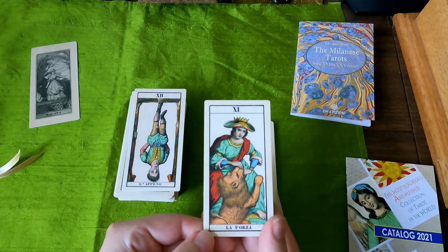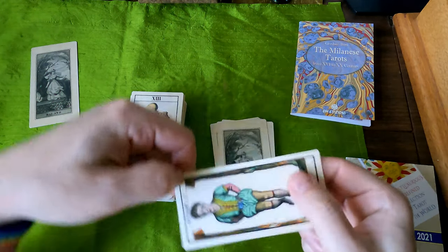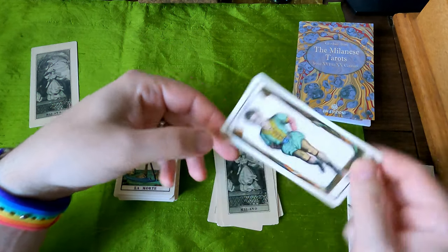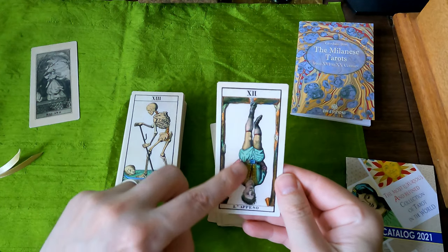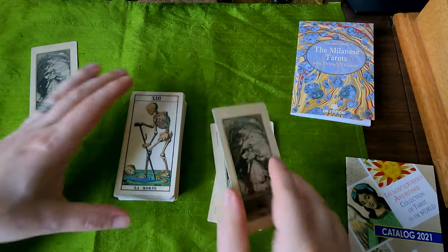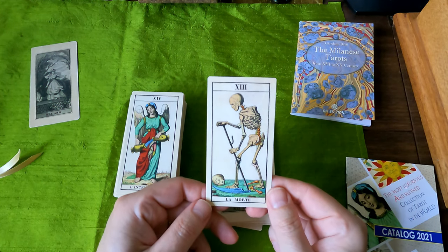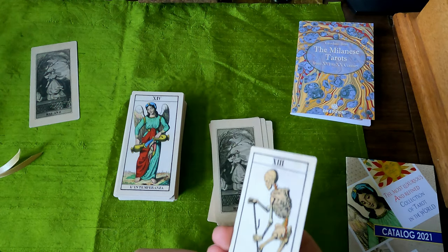So there's Forza. The look on his face is one of like he looks very tired. Look at the beautiful shading there. Colors are really nice. La Morte — it's actually titled. His face looks human on that skull. Do you see that? It's pretty strange.